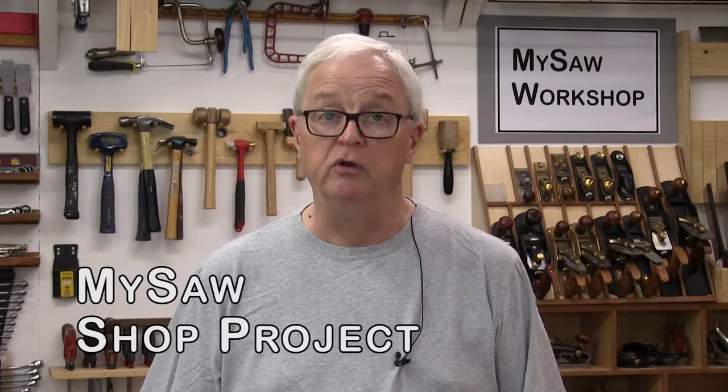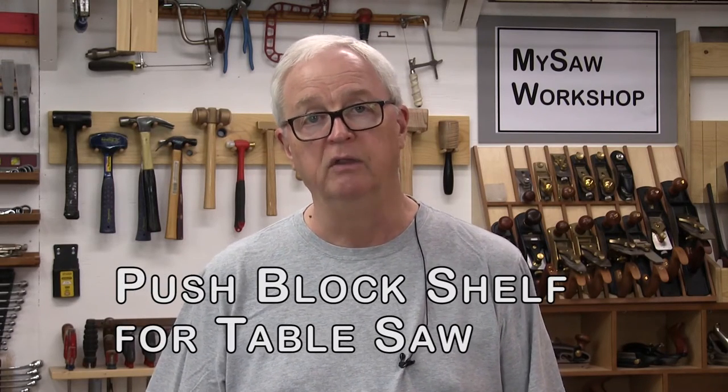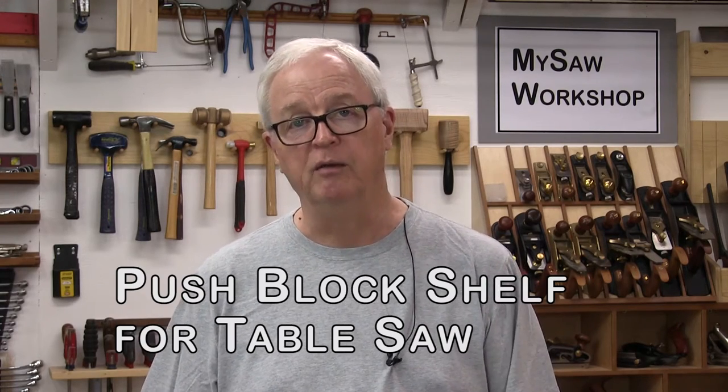Hello, my name is Barty and welcome to the MySaw Workshop. It's great to have you in the shop with me today. Today we're going to do a little quick shop build for a table or shelf on the end of the table saw. This will hold the gripper push blocks — it kind of bugs me when they're on the table. So let's go do that project.